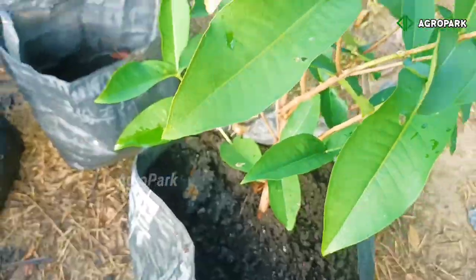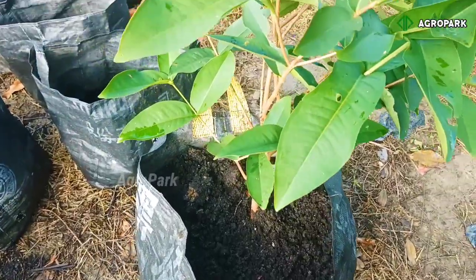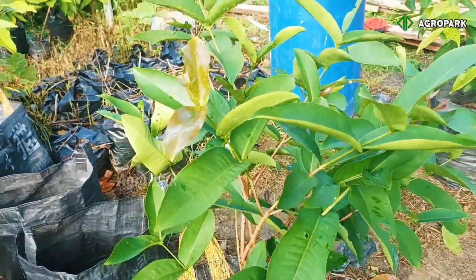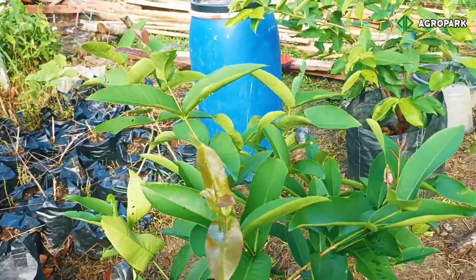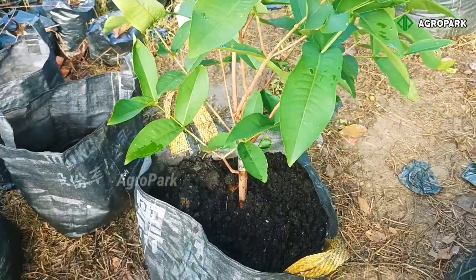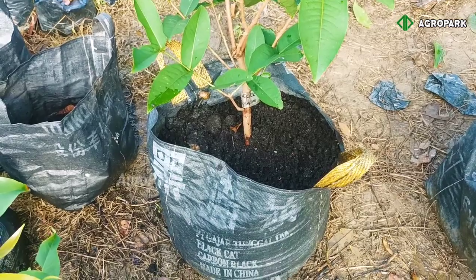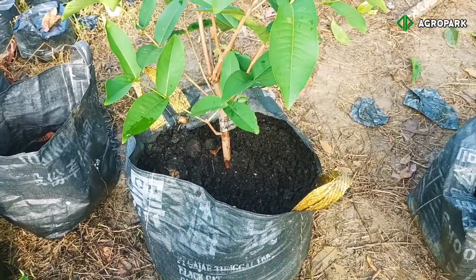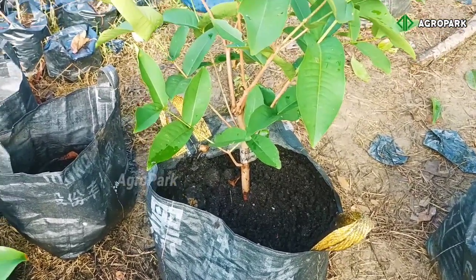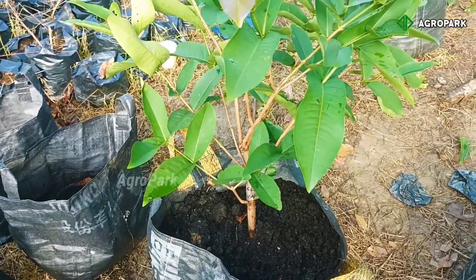Tidak kelihatan kan? Aman. Pupuk yang kita berikan tadi tidak langsung diserap oleh tanaman, melainkan akan diurai oleh bakteri alam — tidak cuma bakteri, ada belatung, ada rayap, ada jamur, banyak makhluk-makhluk pengurai tanah. Setelah terurai, akan menjadi unsur hara yang bisa diserap oleh tanaman. Prosesnya biasanya memakan waktu kurang lebih satu bulan.